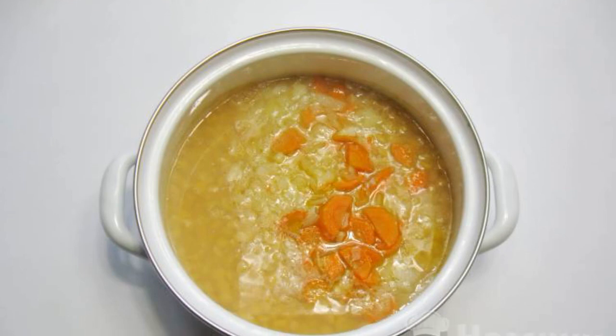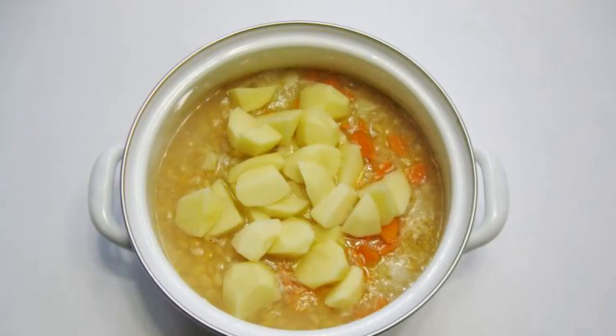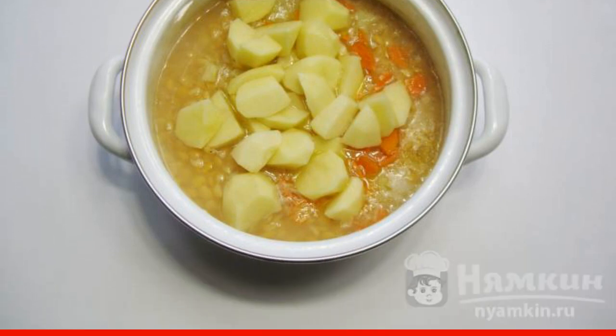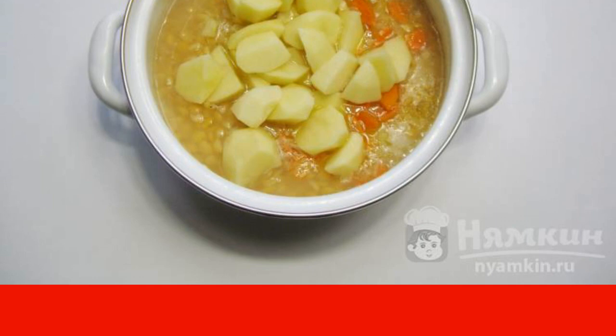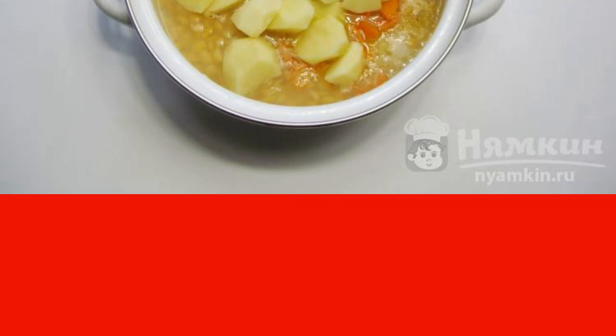Then add the onion and carrot to the pot with the peas. Peel the potatoes, wash and cut into cubes, and add to the pan. If necessary, pour more broth and continue to cook the soup until all the ingredients are ready. At this stage, you can add salt and pepper to taste.